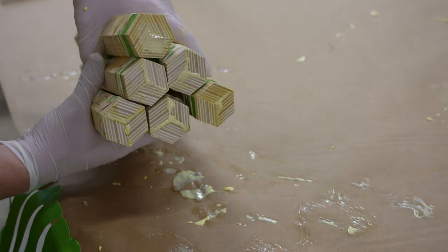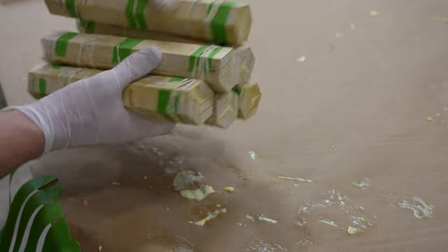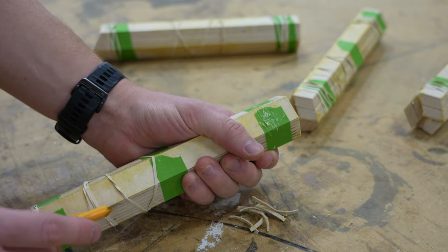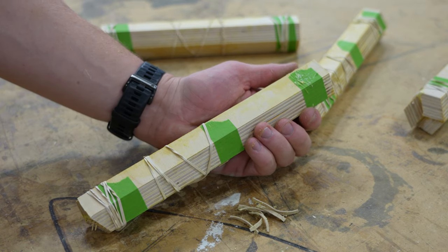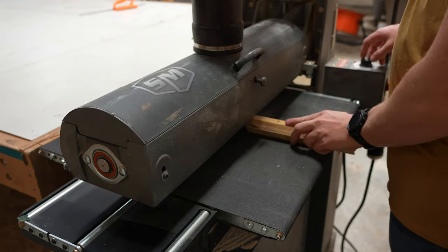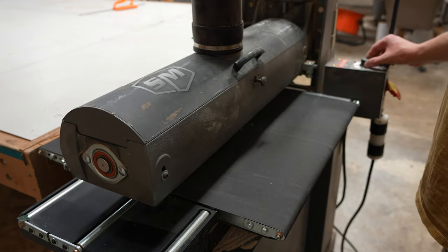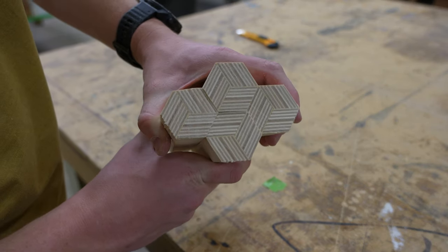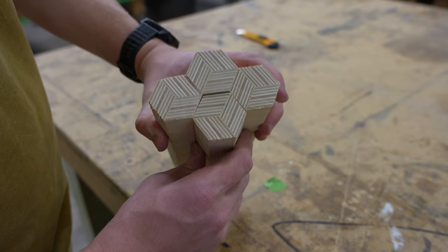I've finished gluing them up and you can kind of get a sneak peek of what the pattern is gonna look like. After they're all dry, all you gotta do is remove the rubber bands and the tape. Then the next step is to run them through the drum sander on all sides to clean them up and remove some of the squeeze out — but keep this drum sander in mind because it'll come back and cause some issues later in the video. And here you can see another sneak peek of the pattern.